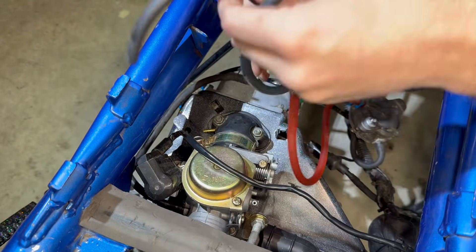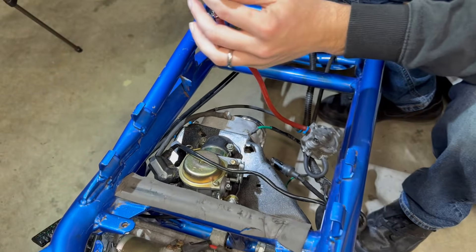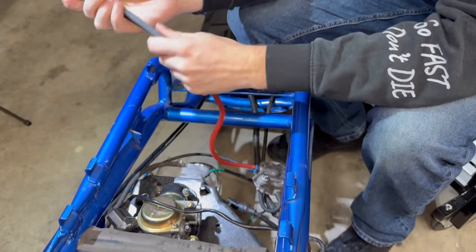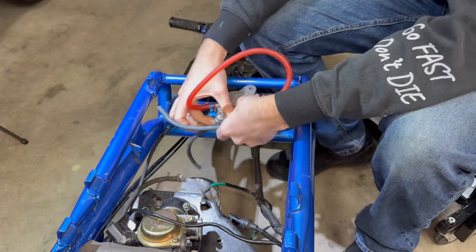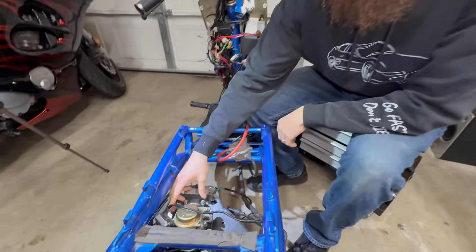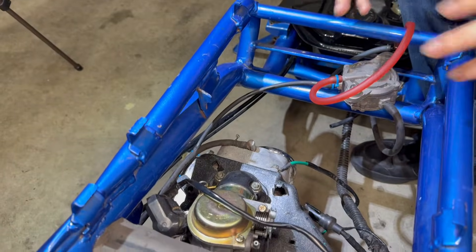We're going to be removing the vacuum lines because we won't need them anymore with an electronic fuel pump, which will simplify things a lot. You will need some little nipples to cap off those vacuum ports. You need to plug those because if you have any kind of vacuum leak, your bike will not run good — if it runs at all.